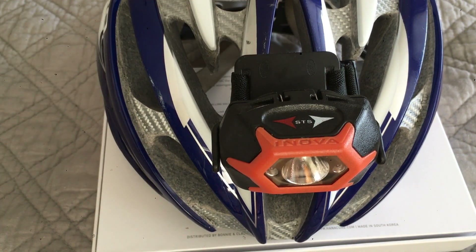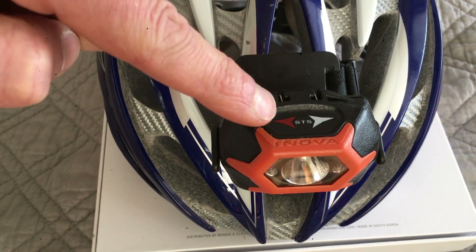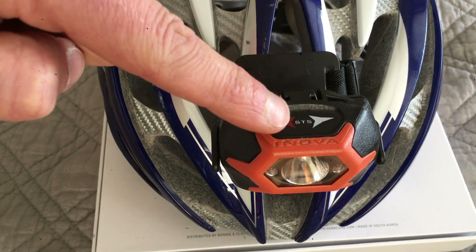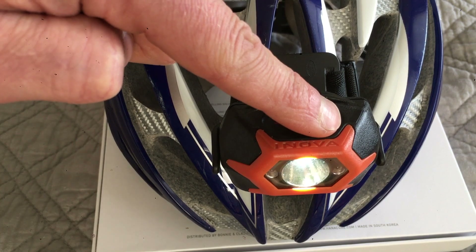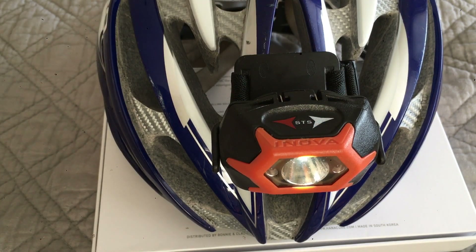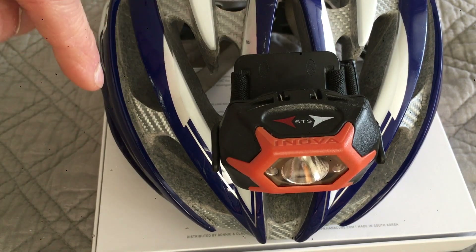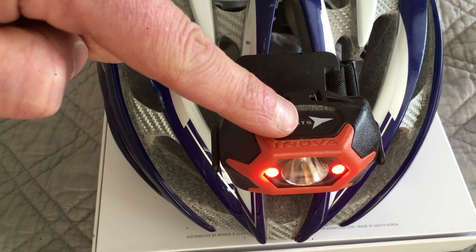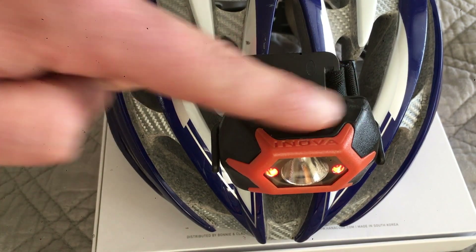You can also dim the light and select your brightness. Select white, then hold down the white button immediately within one second and it'll dim to low — you can stop anywhere in between. You can do the same thing with red: swipe to red and hold down the red button and it'll dim as well. Pretty cool.